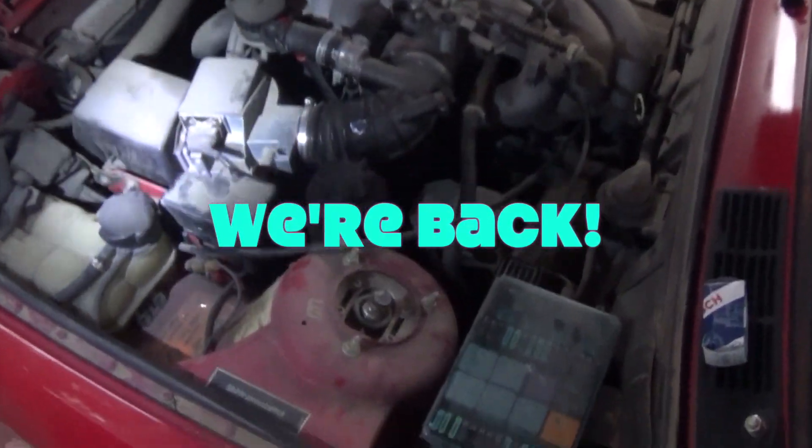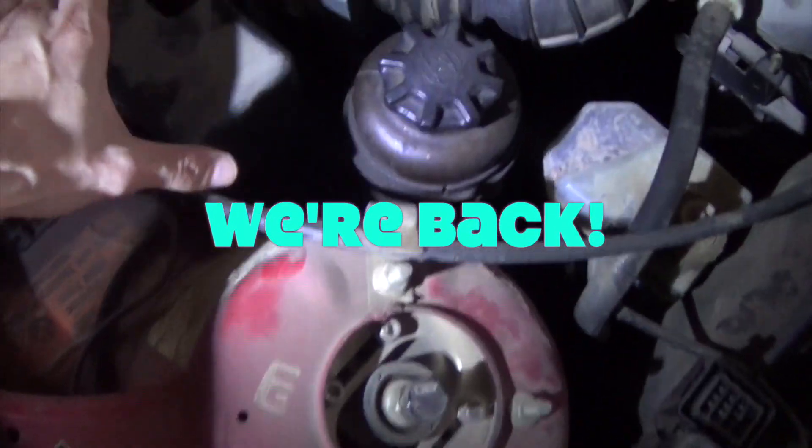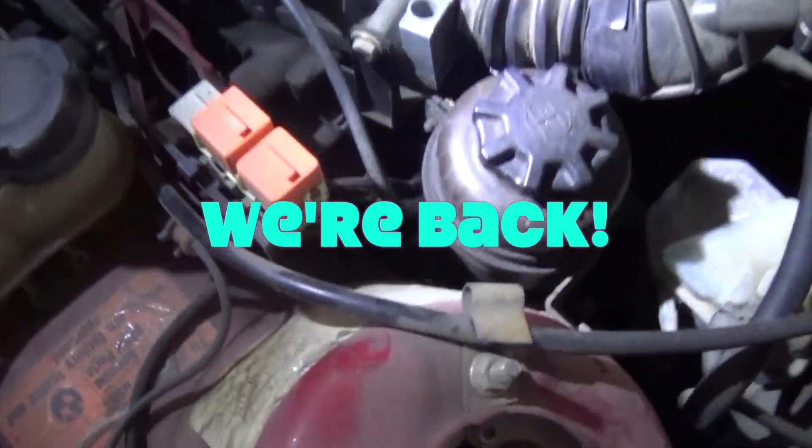Does your BMW E30 not run? One thing you might want to check is...